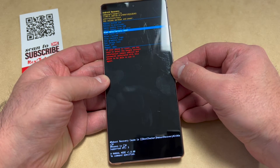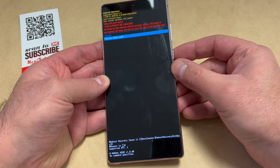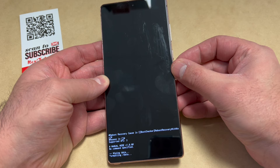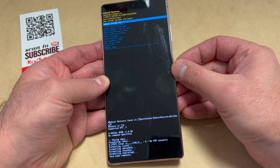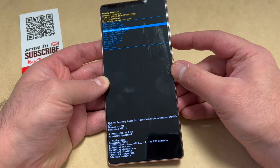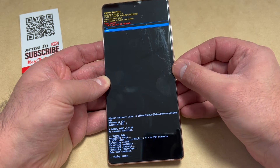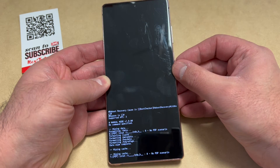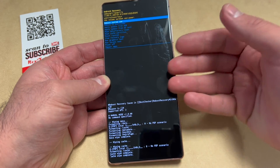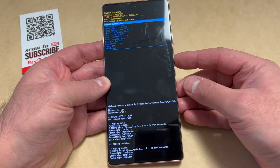After confirming, scroll down to the second option and press the power key. That will start wiping everything off. Once it's done, scroll down to 'Wipe Cache Partition', press the power key, scroll down to 'Yes', and confirm the option with the power key.